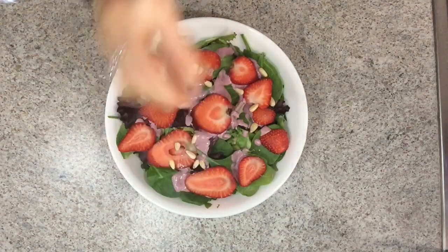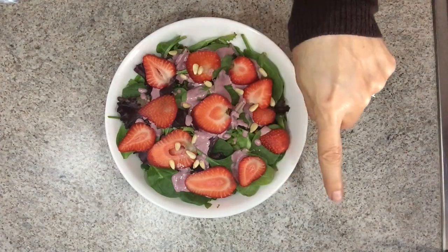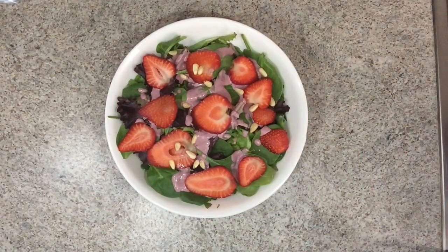I hope you guys like this recipe. Please don't forget to hit that subscribe button below and the little bell next to it if you want notifications every time I post a video. I hope you enjoyed this video — see you guys soon, bye-bye!